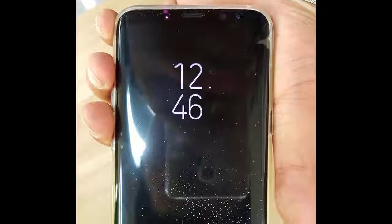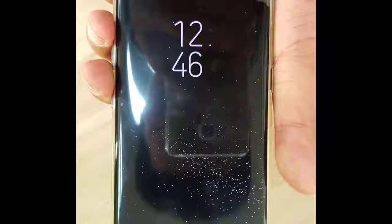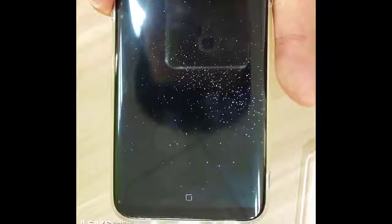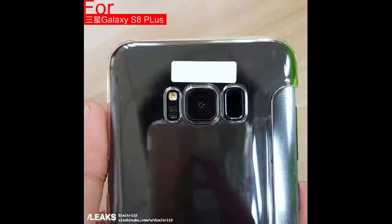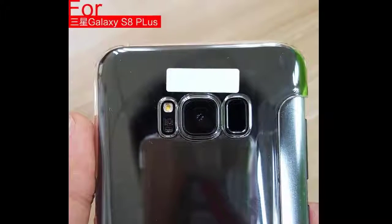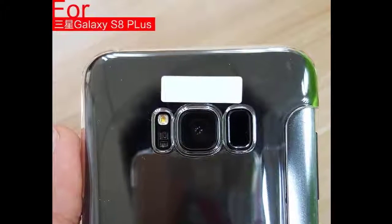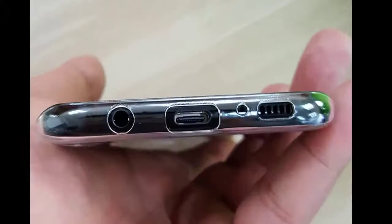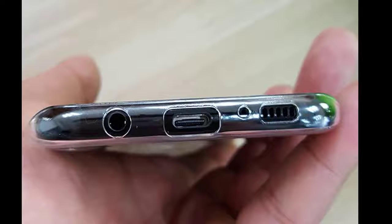Hey guys, Sake here from Sake Tech. In today's video we have yet another exciting leak by Slash Leaks of the Samsung Galaxy S8 and S8 Plus. I'm not sure if this particular phone in this leak is an S8 or an S8 Plus, but if I have to guess from how tall this phone is, it is most likely an S8 Plus.